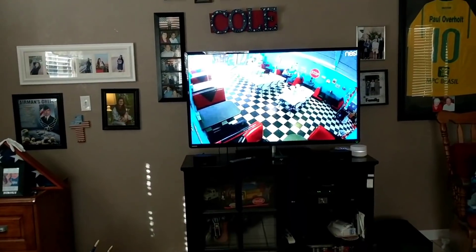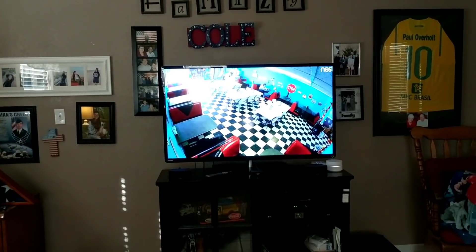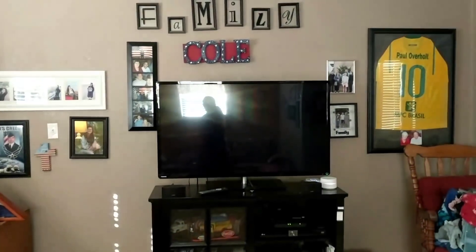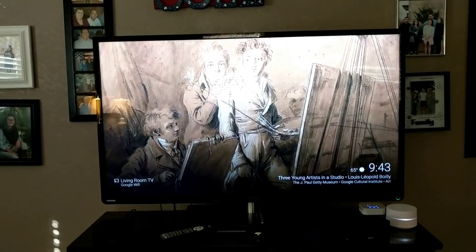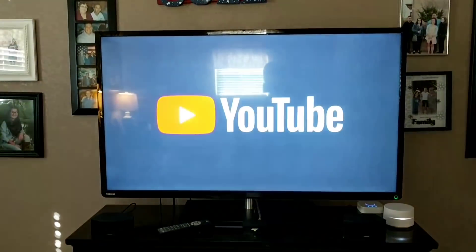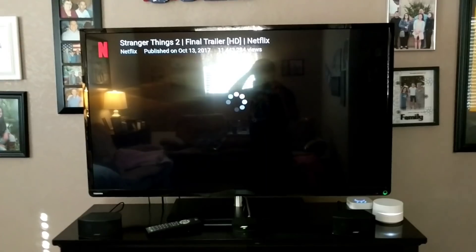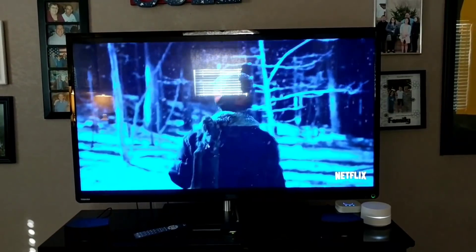'Okay Google, stop the entryway camera on the living room TV.' It didn't know that command, so let's try: 'Okay Google, stop the video on the living room TV.' That worked and we're back at the home screen. There are other things you can cast — let's do a YouTube video: 'Okay Google, cast the Stranger Things 2 trailer on YouTube on the living room TV.' Playing the Stranger Things 2 trailer from YouTube on living room TV. You can also pause the video: 'Okay Google, pause the video on the living room TV.'